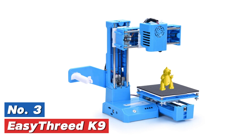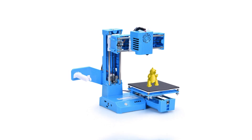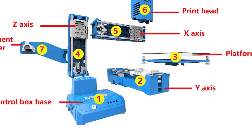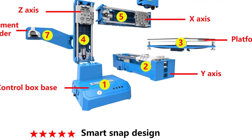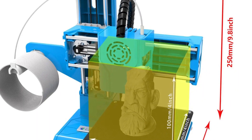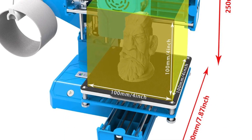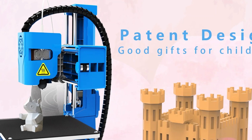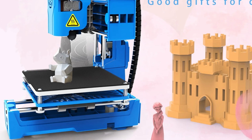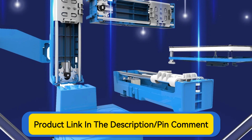At number 3: the EasyThreed K9. This 3D printer operates with fused deposition modeling technology. It uses 1.75 millimeter diameter consumables such as PLA and TPU filament. The nozzle has a 0.4 millimeter diameter, and the printer supports a precision of 0.4 millimeters. It is compatible with EasyWare and Cura slicing software and supports STL and G-code file formats. The maximum print size is 100 by 100 by 100 millimeters. It operates on an input voltage of 110 to 220 volts and features an SD interface. The device does not specify a bed temperature or print speed.